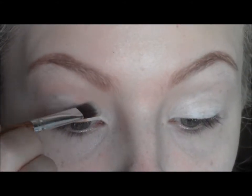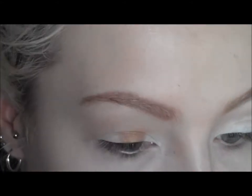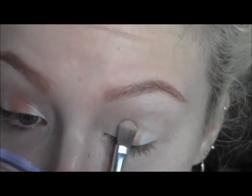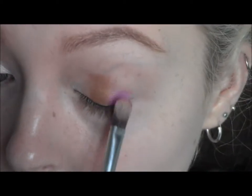On the second third of the eyelid I'm going to apply this gold eyeshadow from e.l.f and just pack that on so it's nice and dense. Then on the outer third of the eyelid I'm going to take this nice pinky colour — you could use a purple or a turquoise — but I really like the combination of pink and gold.